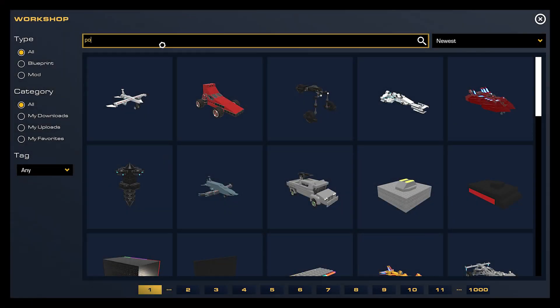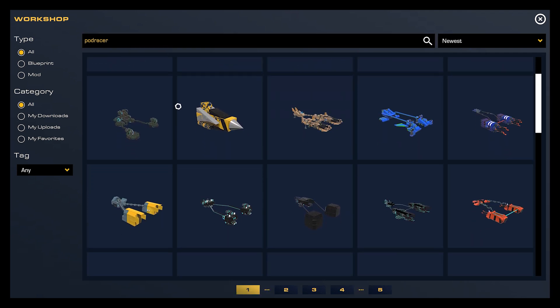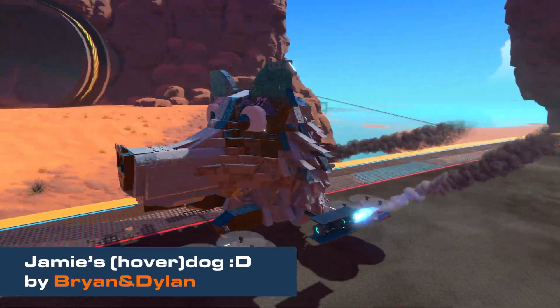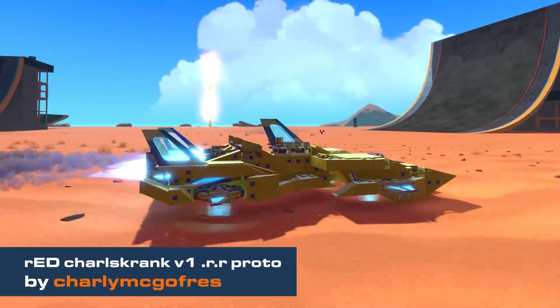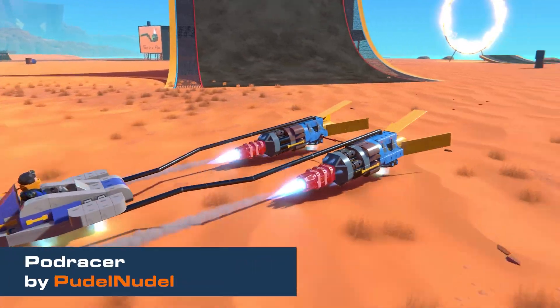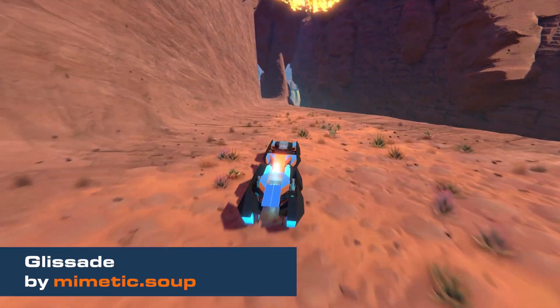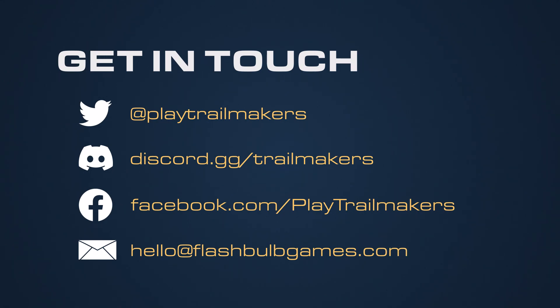That's it for me. You can check out what other players have made in the game gallery — just search and download. Here's my top five. Want to chat with us? You can find us on Twitter, Discord, Facebook, or right on our Steam page.